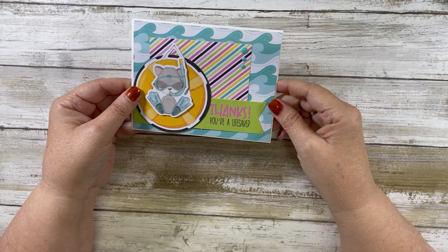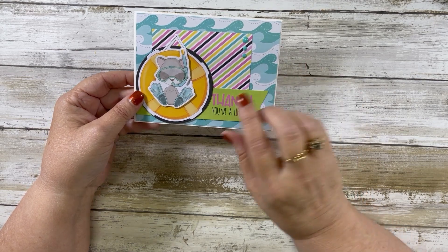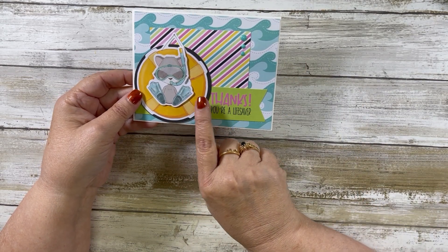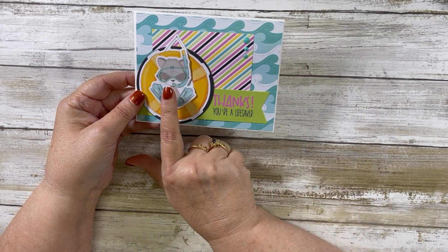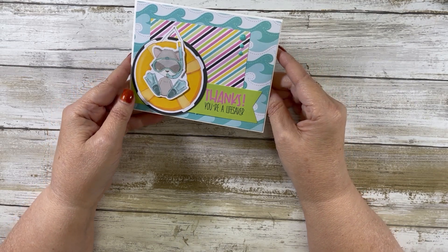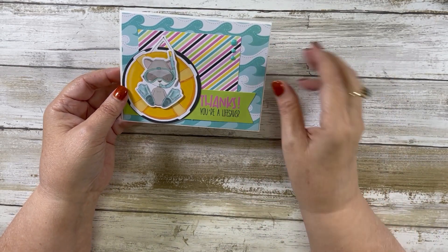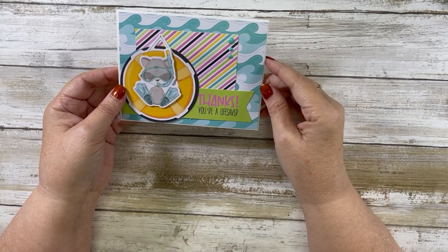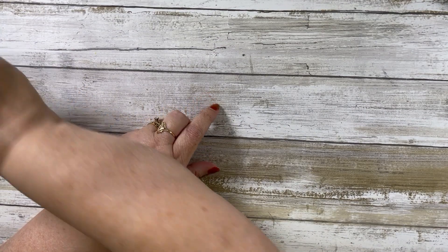Card number four says 'Thanks, You're a Lifesaver' and we have a cute little raccoon in a lifesaver ring. I put some glossy accents there and added some enamel dots. The kit does give you a little package of enamel dots — not a whole package, but a small sheet with several different enamel dots to choose from.